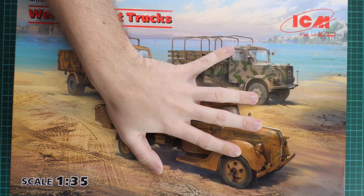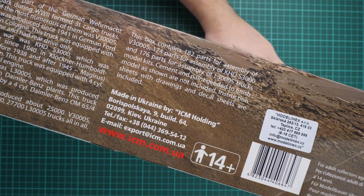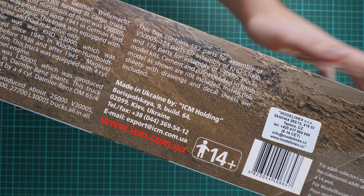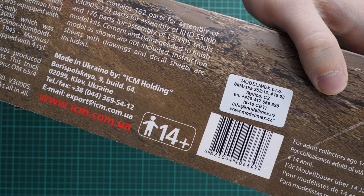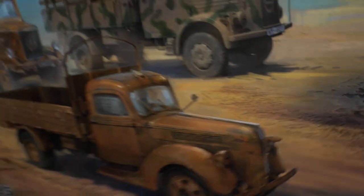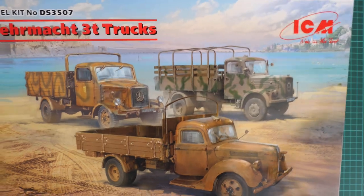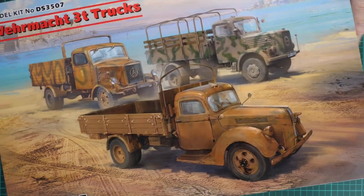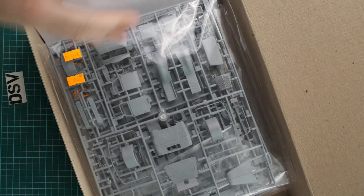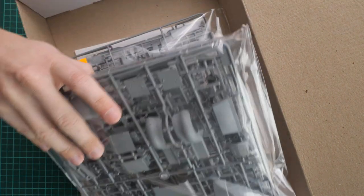The box size is quite big because it has to house three kits. Here you can see a comparison with my hand. On the side we have the parts count for each truck, and you can notice which trucks are included. On the opposite side you can see profiles for these trucks. The box structure is typical - a flexible top color-printed lid and a sturdy white cardboard box to protect everything inside. Inside we have several plastic bags divided by kit.